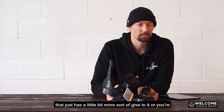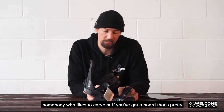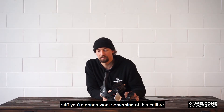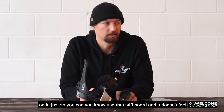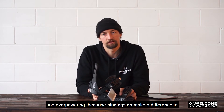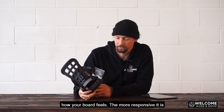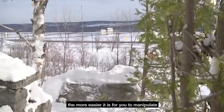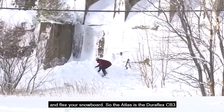And you're looking for something that just has a little bit more sort of give to it, or you're somebody who likes to carve, or if you've got a board that's pretty stiff, you're going to want something of this caliber on it, just so you can use that stiff board and it doesn't feel too overpowering. Because bindings do make a difference to how your board feels — the more responsive it is, the easier it is for you to manipulate and flex your snowboard.